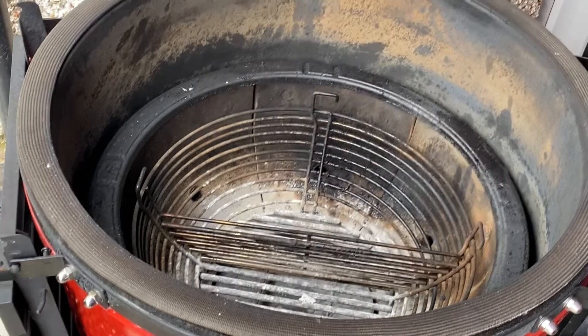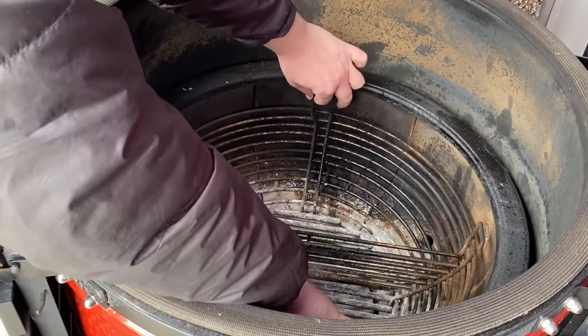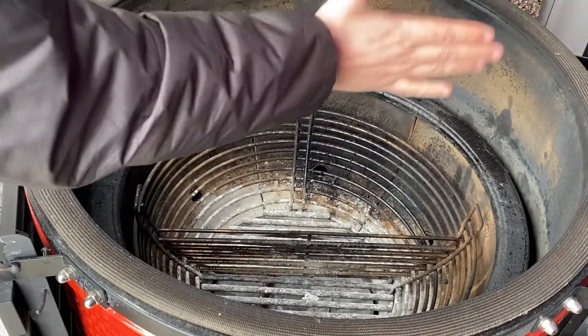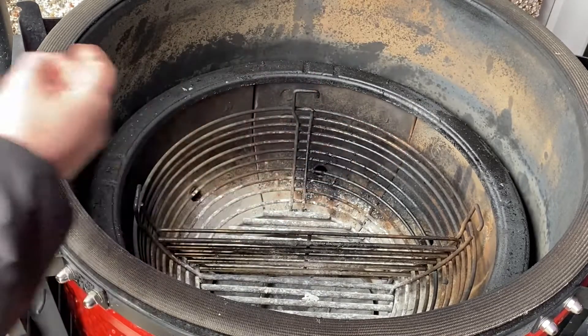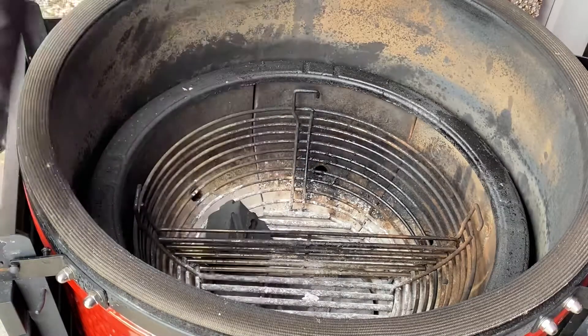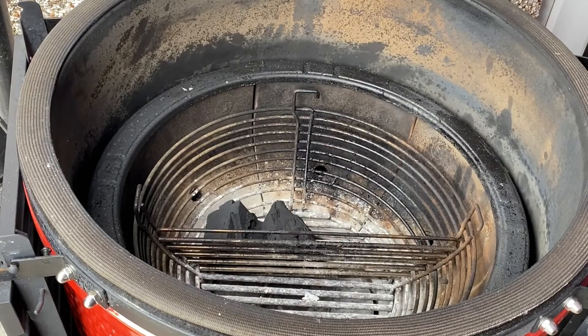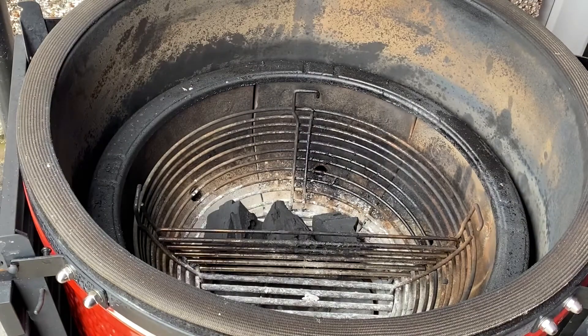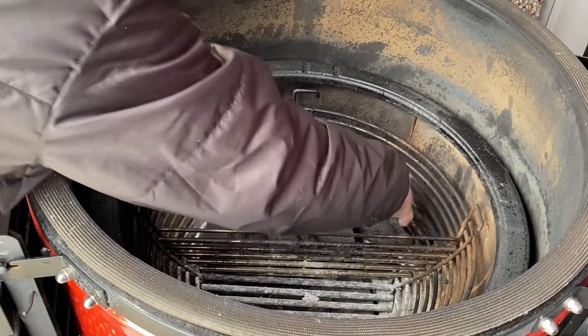Let me show you how I get set up for a Jotisserie style cook with the charcoal. Because we're going to have the basket sat here, I'm only going to bank my coals onto this side of the basket. I like to play it a little smart — I don't want to burn loads of fuel, so I'll have a couple of big chunks, the biggest chunks at the bottom and at the back.